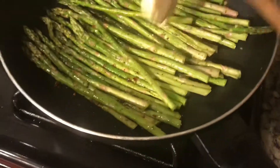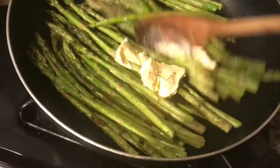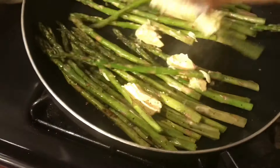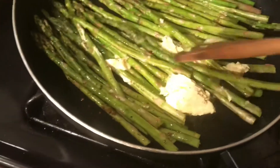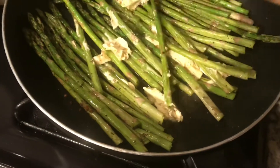We've put in some margarine in here also. And we've got to do this for about three to four minutes, so I'll get back with you in a bit.